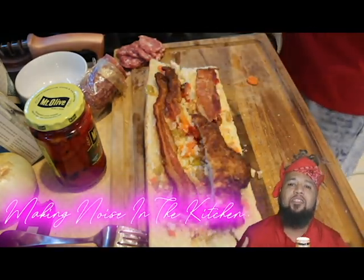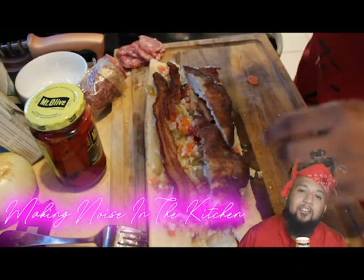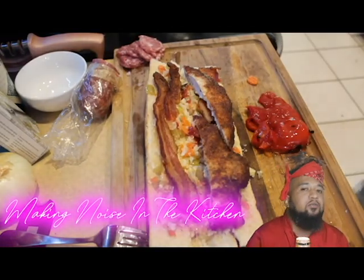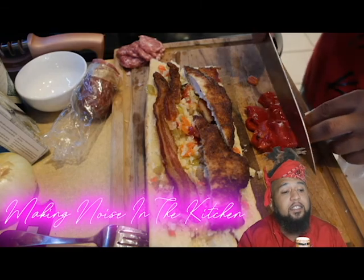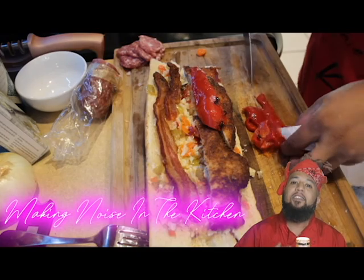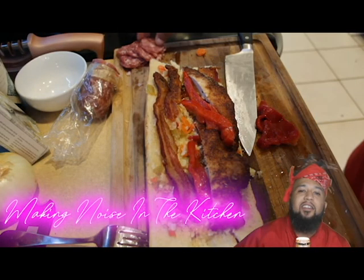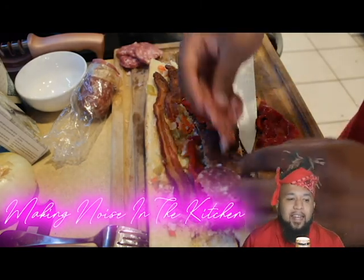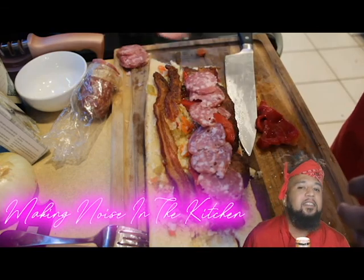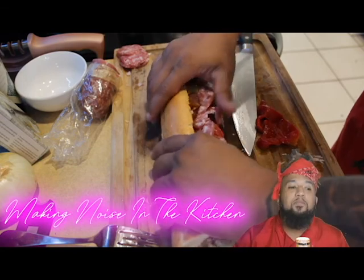Once my chicken breast was done I just slice them things down — I want every bite to have an equal amount of everything. Beautiful. Now this right here, these are roasted red peppers. There's already a couple roasted red peppers in the giardiniera but I just want that roasted red pepper taste all the way. Place those roasted red peppers evenly across. Now you're going to take your charcuterie — it's basically like salami but tastes even better.